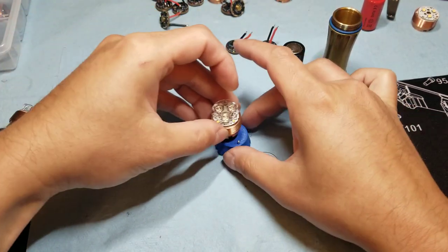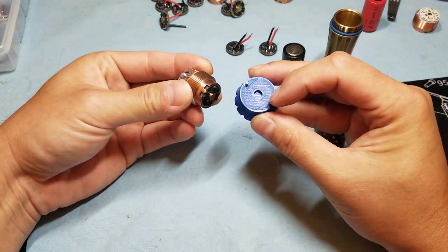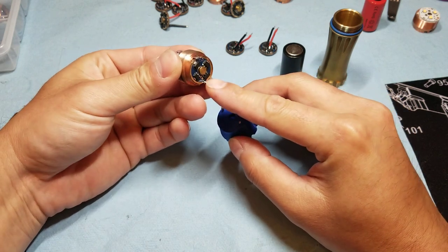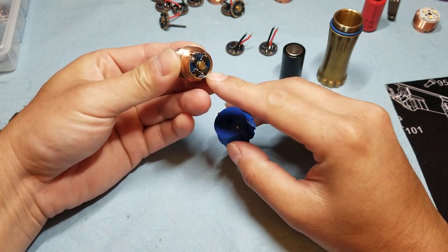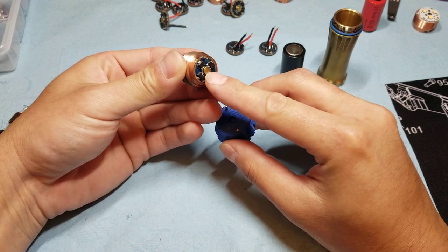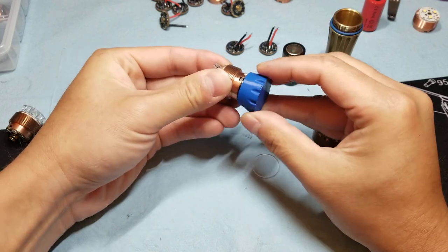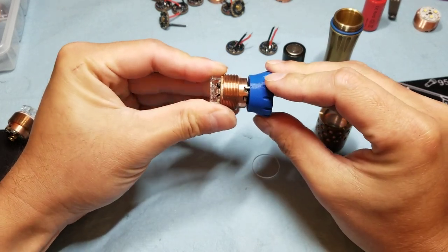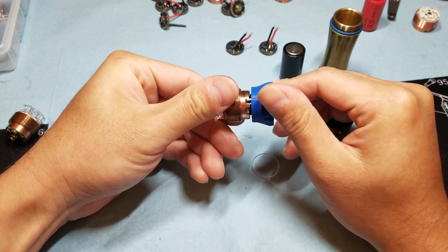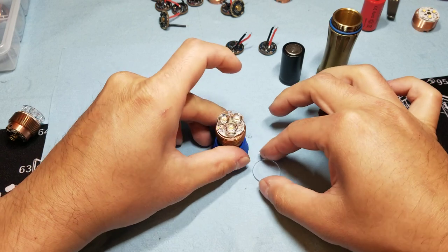Let me set it on the tool. The tool has two tabs that match up with the tabs on the driver, and a little indentation for the button — that's the button that contacts the battery. You can see here I've lined it up there and there, so that way when I tighten it, it will go on nicely.